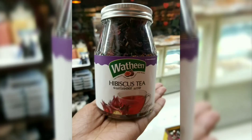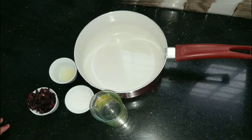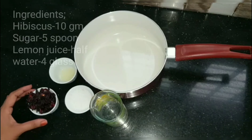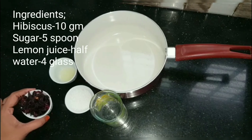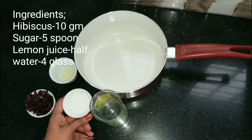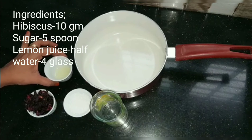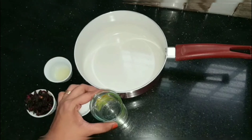It is dry. I have 10 g hibiscus tea. I have 5 spoon paper. I will prepare hibiscus tea with 4 glasses of ice.